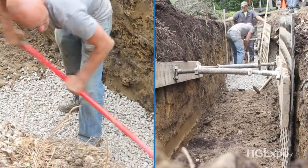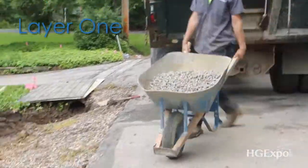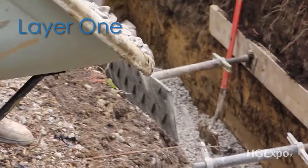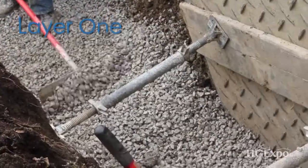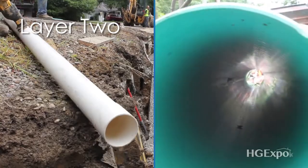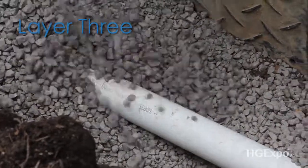How it captures water is you excavate a hole and then you have different layers of different materials. Typically they start with a layer of gravel, and then some piping, and after you have piping, some more gravel.